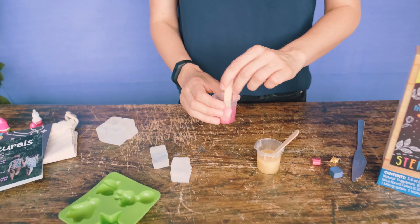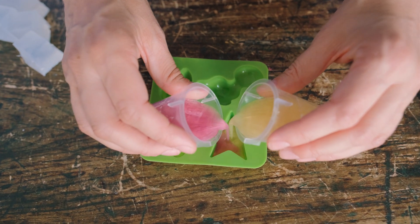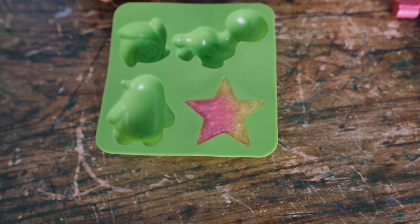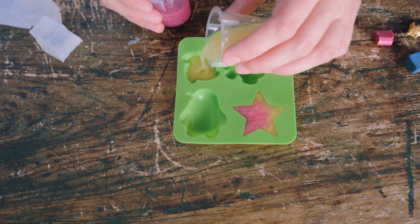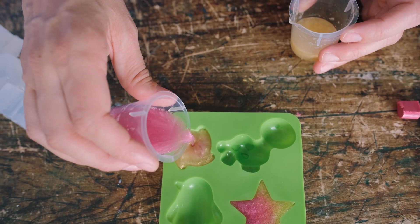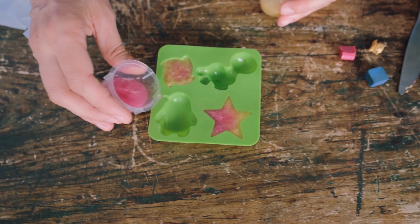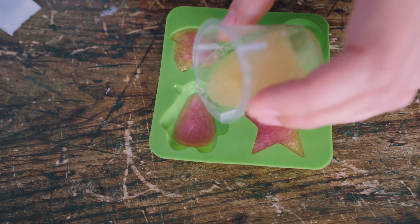Now we are going to pour them into our molds. See how you get different colors there? Another technique is to pour one color in first and add a second one in — swirl that around. That's going to give you a slightly different effect. Same with this one: I'll pour the pink in first, then add the yellow on top.